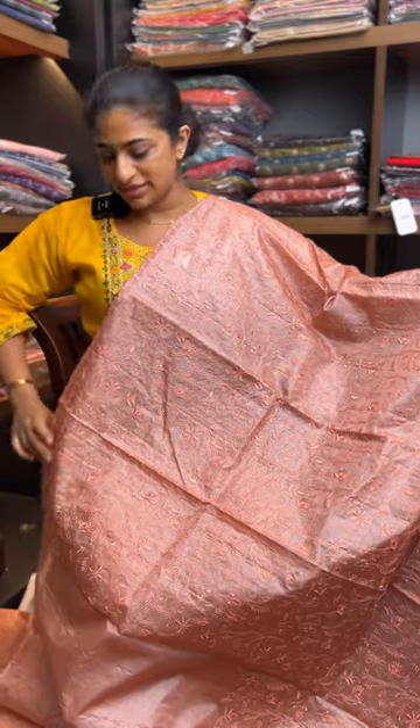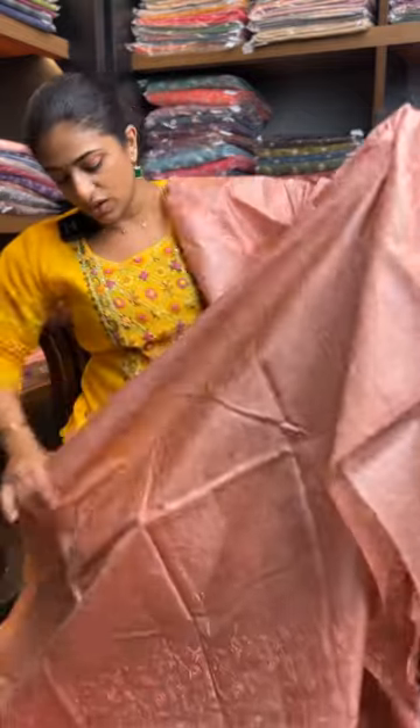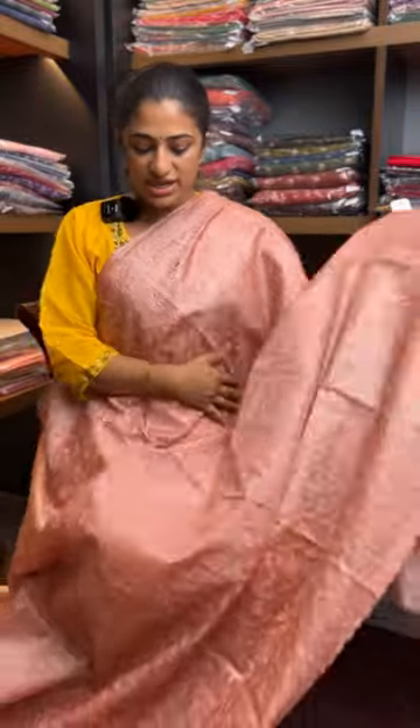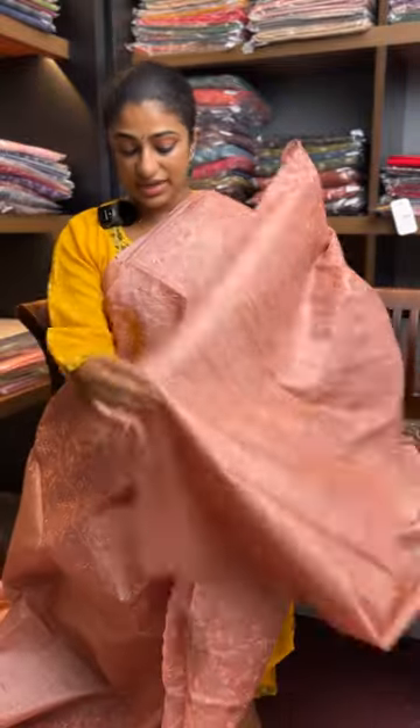YNG 166. Fully embroidered detail, scallop detail. Blouse is solid. Give this a try — pure tessar, lightweight tessar.